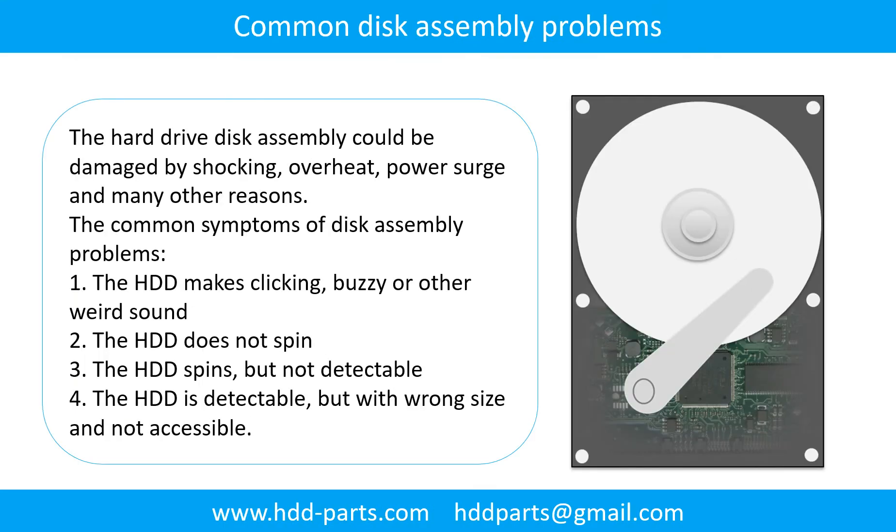Common disk assembly problems: the hard drive disk assembly could be damaged by shocking, overheat, power surge, and many other reasons. The common symptoms of disk assembly problems are: 1. The hard drive makes clicking, buzzing, or any other weird sound. 2. The hard drive does not spin. 3. The hard drive spins but is not detectable. 4. The hard drive is detectable but with wrong size and not accessible.